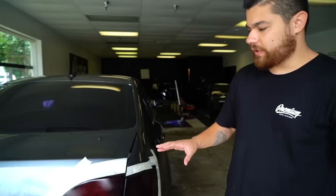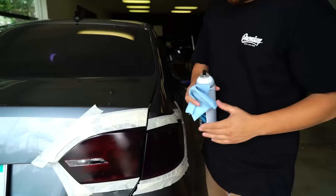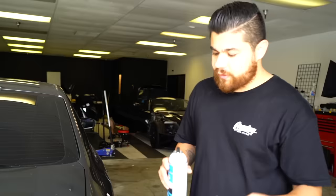The first step is we've actually masked off the light. In some cases you might want to take the light off the car. We are pretty comfortable with how we're going to apply this so I'm not worried about it hitting the paint, but you can choose to remove the lights.